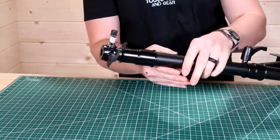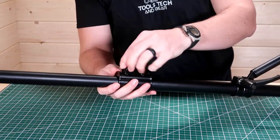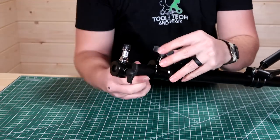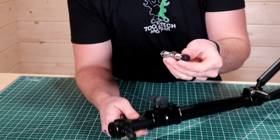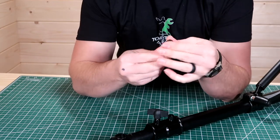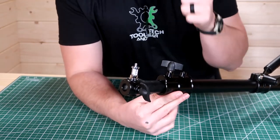Moving down to the other end, there is a handle you can unscrew that allows the secondary piece of the boom to come out. It has a 51-inch total extension. You can lock that back down and move on to the very end where the camera is mounted. There is another handle that can be unscrewed, and that allows this piece to come out — it has your quarter-inch or three-eighths-inch screws, which is very handy. This end attachment can be put in the end, top, or bottom, which is quite handy. I'll show you on the light above me how that works.